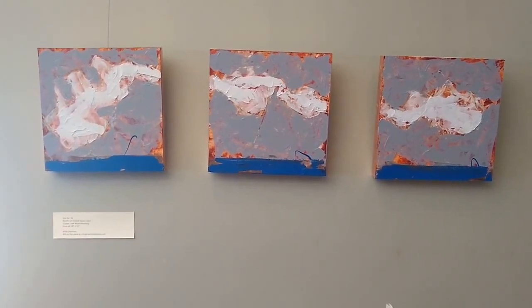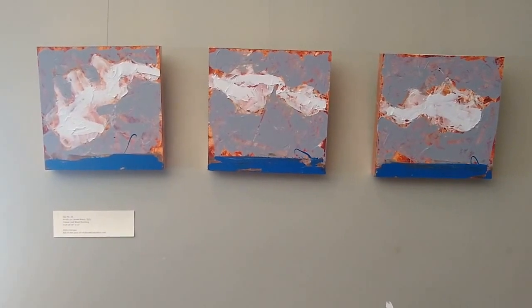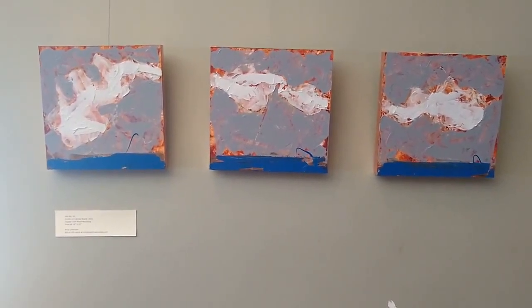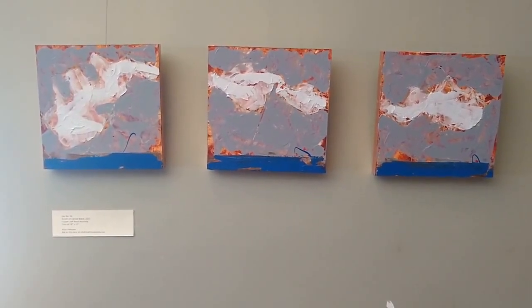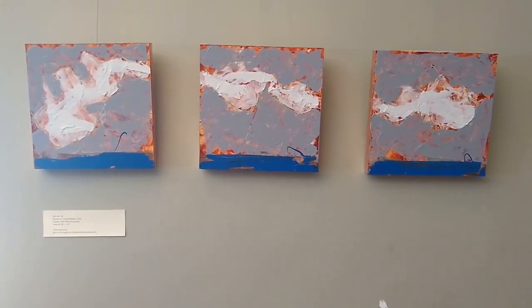I hung this to give it a lot of breathing room so that people could take in the framing, which I'll close in on in a minute. But if I was installing this in somebody's home, I would hang the pieces much closer — probably less than an inch — so you could really connect the clouds.